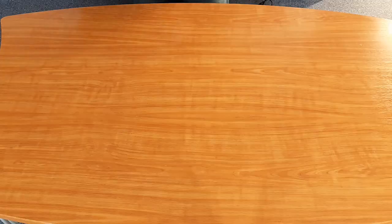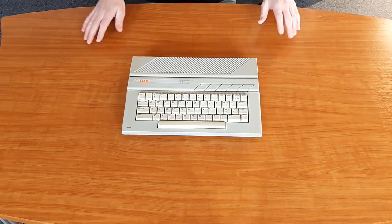So this computer has a very big influence on my life. And now finally I can complete my collection with this model. But which model is this? Let's have a look. And this is the computer, the Atari 65XE.